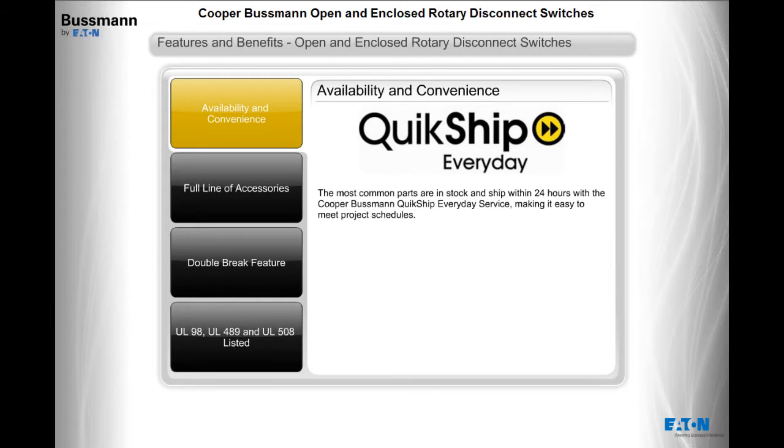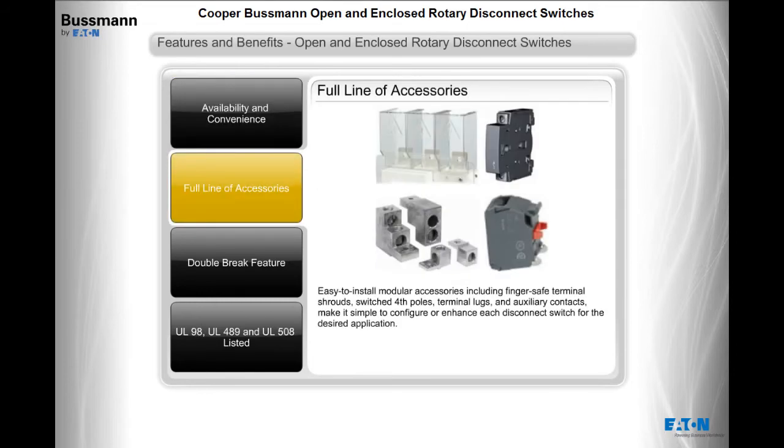The most common parts are in stock and ship within 24 hours with the Cooper Bussman QuickShip Everyday Service, making it easy to meet project schedules. Easy to install modular accessories, including finger-safe terminal shrouds, switched fourth poles, terminal lugs, and auxiliary contacts, make it simple to configure or enhance each disconnect switch for the desired application.